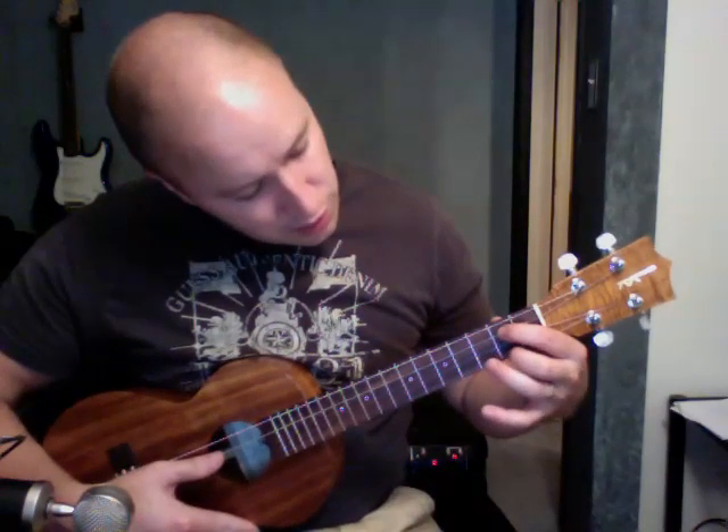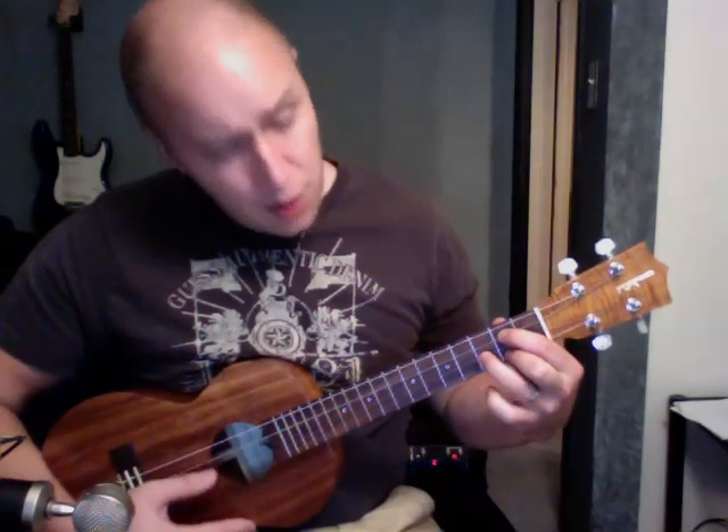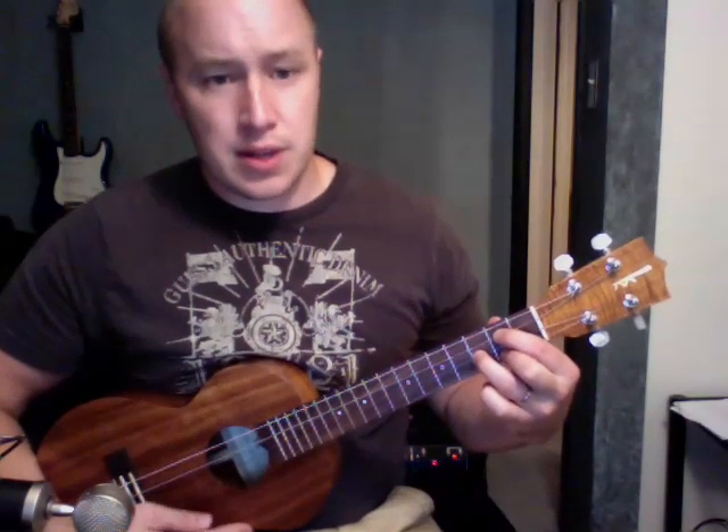Starting out with a G. These fingers are on the 2nd fret — 3rd string and 1st string. This finger is on the 3rd fret on that 2nd string. That's my G.